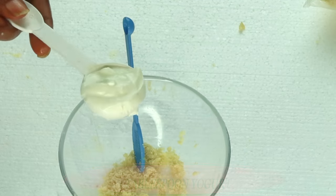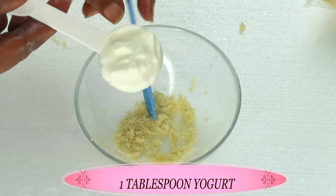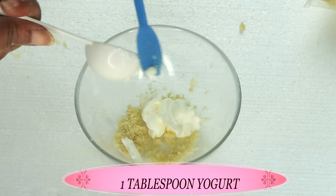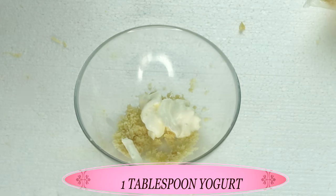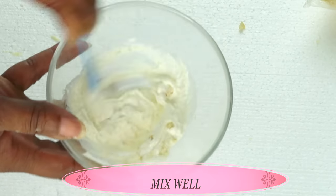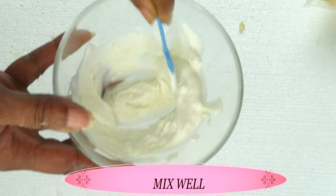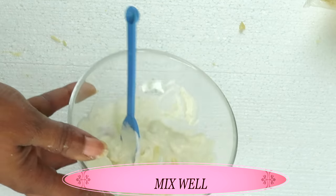My next ingredient is yogurt — plain unsweetened Greek yogurt. However, if you do not have Greek yogurt, just use the yogurt you have; make sure that it is unsweetened. Now I'm going to mix the yogurt with the almond powder and mix well. We're using the yogurt for its lactic acid properties. Lactic acid will help to lighten and brighten the skin, and it will also help to get rid of oiliness on the skin.